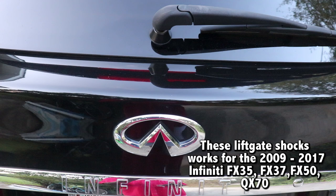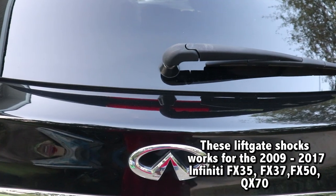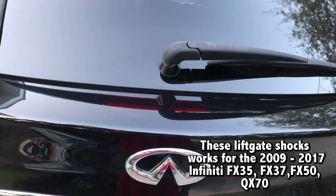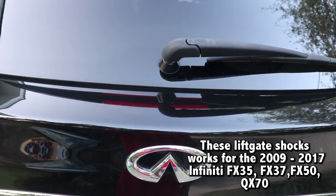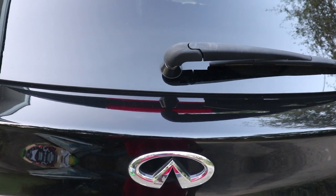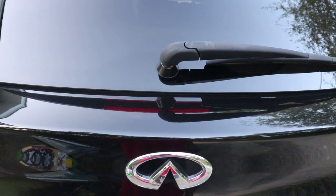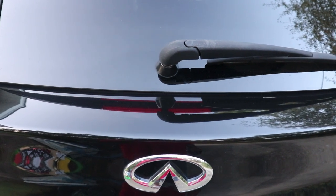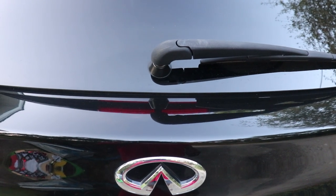You ever go out to your trunk, hit your button, and nothing happens? Well, it's probably because your struts or shocks in the rear lift gate are worn out and need to be replaced. The dealership was talking about $900 to replace this. I looked on eBay, found a used set, and we ordered them. I think I paid $175 for the set, and we're going to show you a quick way to replace these and save yourself some money.